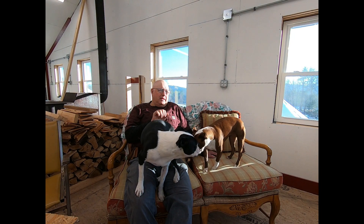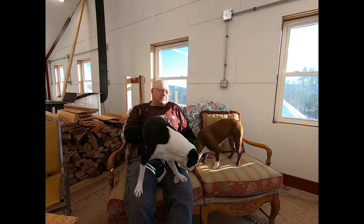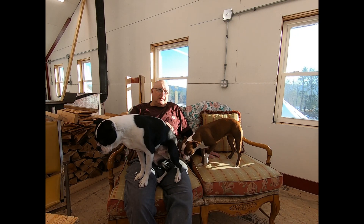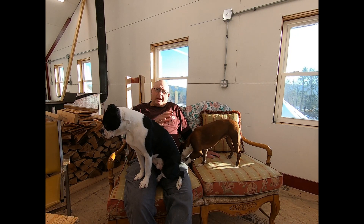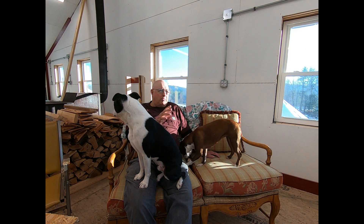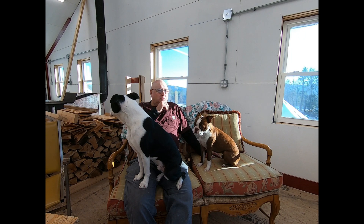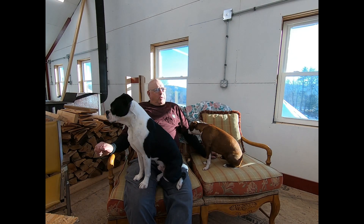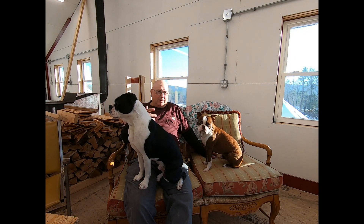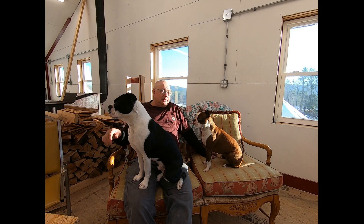The wind was blowing 30 to 40 miles an hour while we were there, just terribly windy. We migrated down south and finally ended up in Cody — I think Cody, Wyoming — where Buffalo Bill Cody is from. He's got a museum in that town.